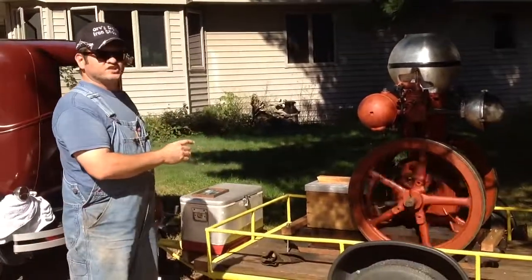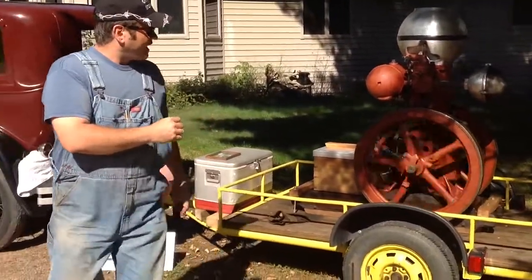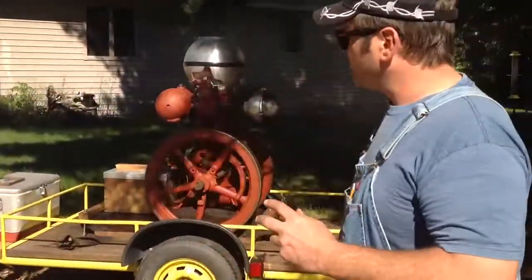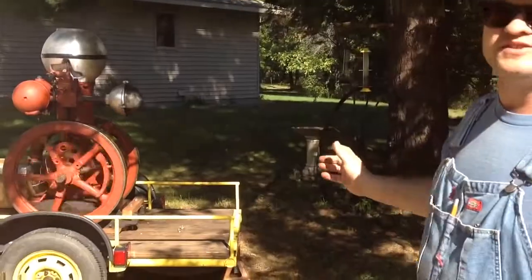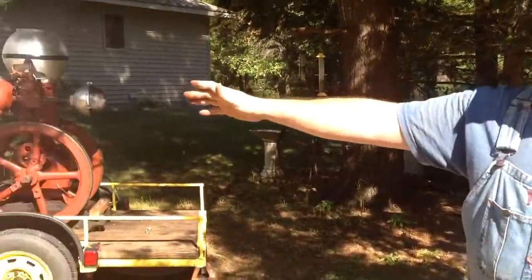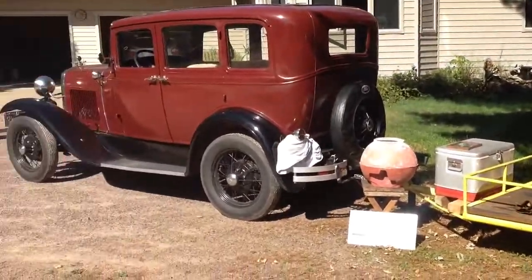That's a lot of fun to start these engines up that way. I'm going to tell you a little story of my first gas engine tractor show that I took this engine to. This engine was hooked up to my dad's car — a '31 Model A.